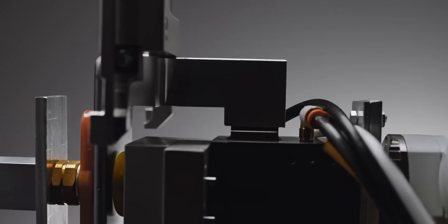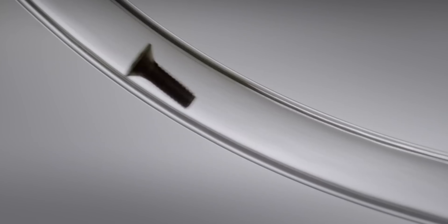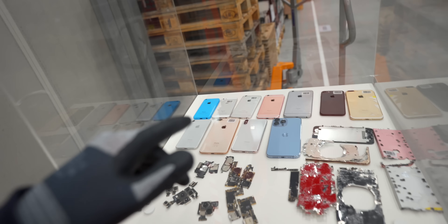That's why Apple developed their first robot, Liam. But Liam wasn't enough because it was a little bit slow, a little bit clumsy. It tried to unscrew all the screws from the phone, which caused issues if the phone wasn't placed properly. Plus, it was only compatible with the iPhone 6, and there are a lot more iPhones than just the iPhone 6.